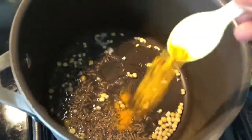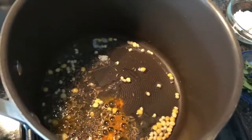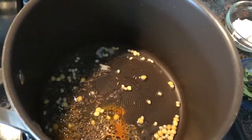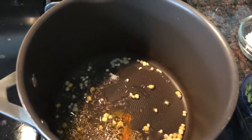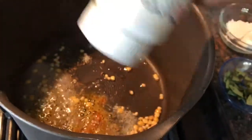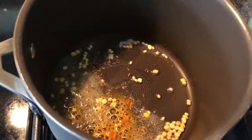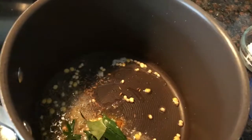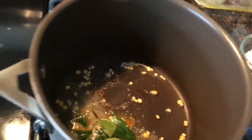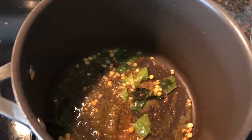To this I will add mustard seeds, some cumin seeds, some turmeric, and I'm also adding some hing which is asafoetida — it gives a very good flavor. Now I will add the curry leaves, and then I will add the green chilies.